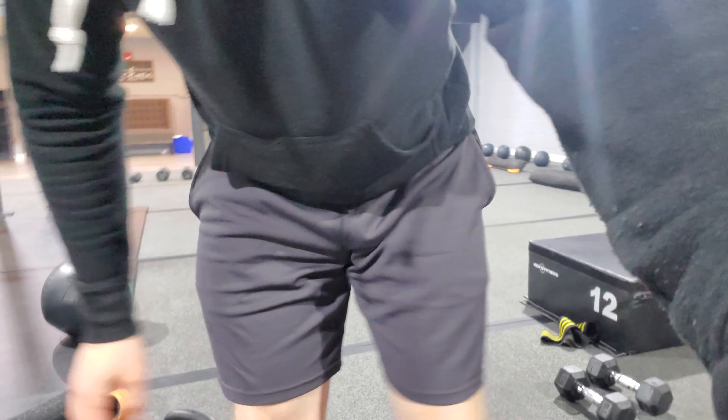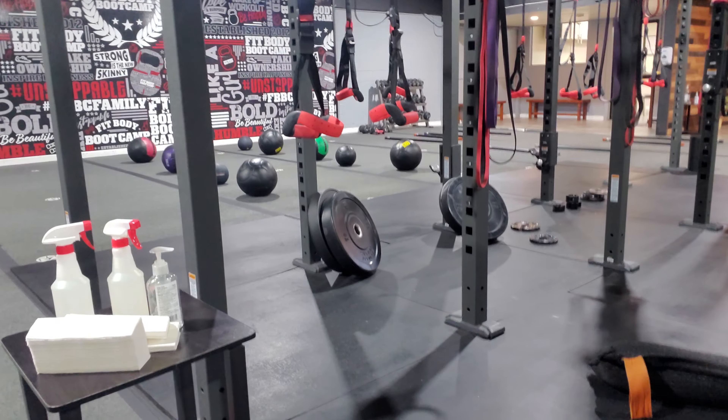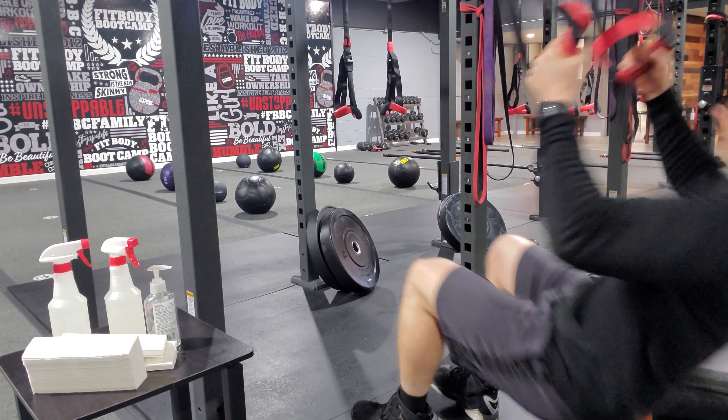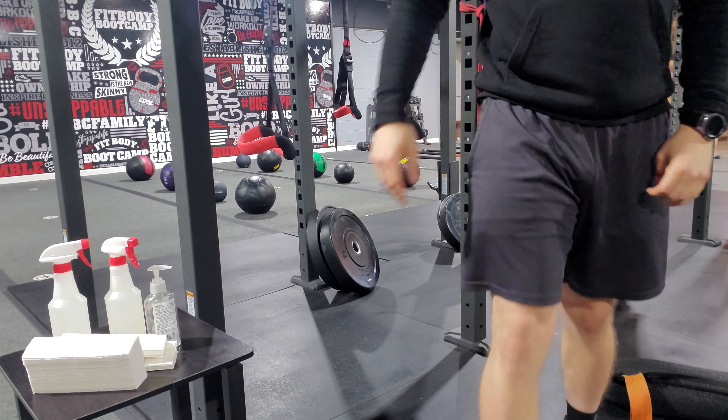Number five, we have a TRX muscle up. Jumping back onto the TRX — grab these, sit back, pull yourself back up, sit back, and pull yourself back up. TRX muscle up.